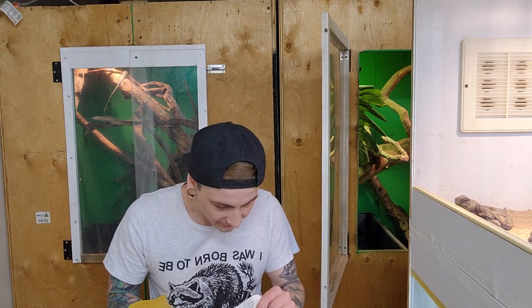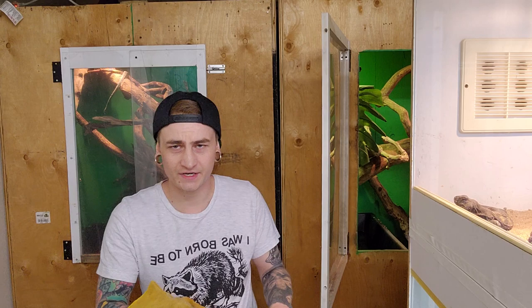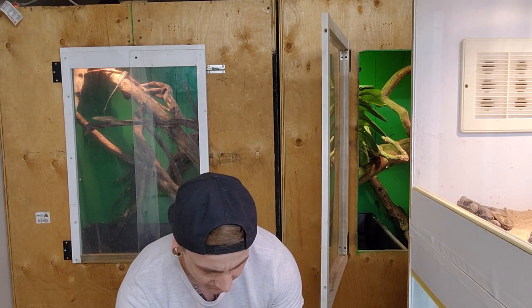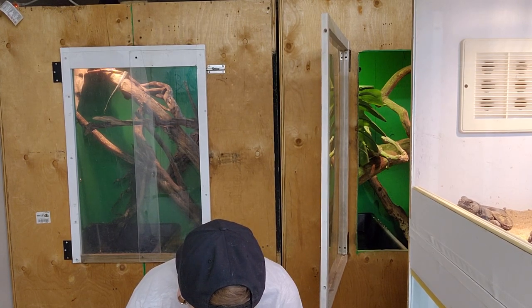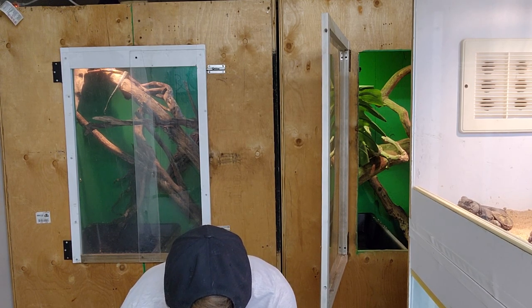These guys are super cool monitor species. This one is reasonably larger. Really cool monitor species from Halmahera. They're quite similar to blue tail monitors. Extremely large teeth on these guys - I guess they ambush a particular species of bird down there.